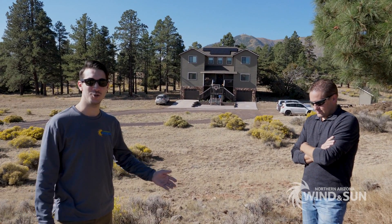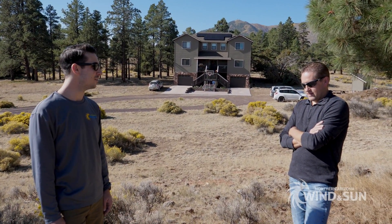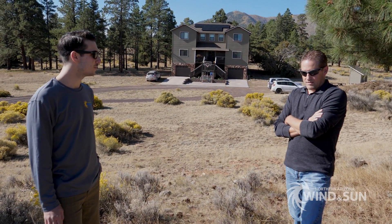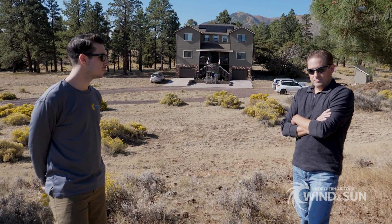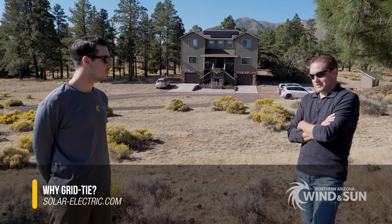We're here in Flagstaff with Mitchell, and he's agreed to let us showcase his system. It's a grid-tied system with Enphase micro-inverters. Mitchell, tell us a little bit about why you wanted to go with the grid-tied solar system. As Logan said, my name is Mitchell. I've been wanting to do solar for years — many years — and in fact I wanted to do a full grid-tied with battery backup, but I got held up for a long time because when you add the battery backup, it doesn't really pencil out very well.